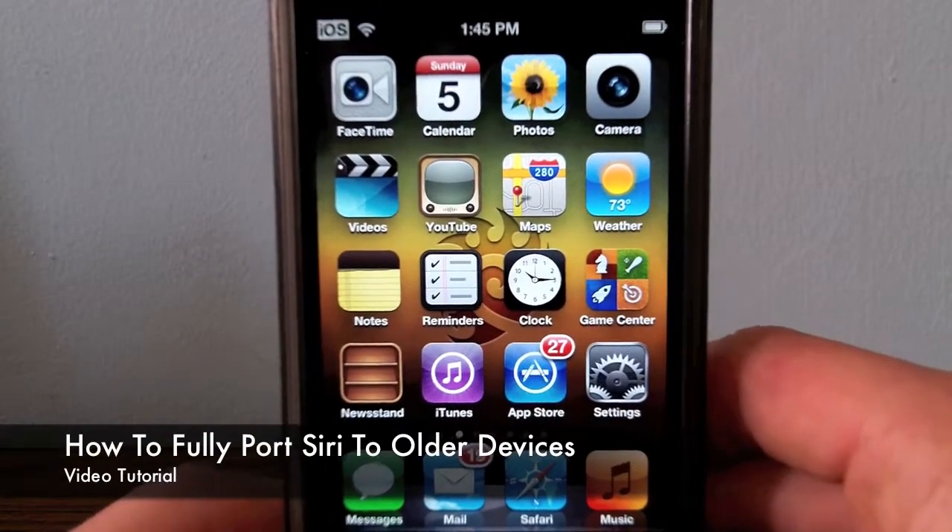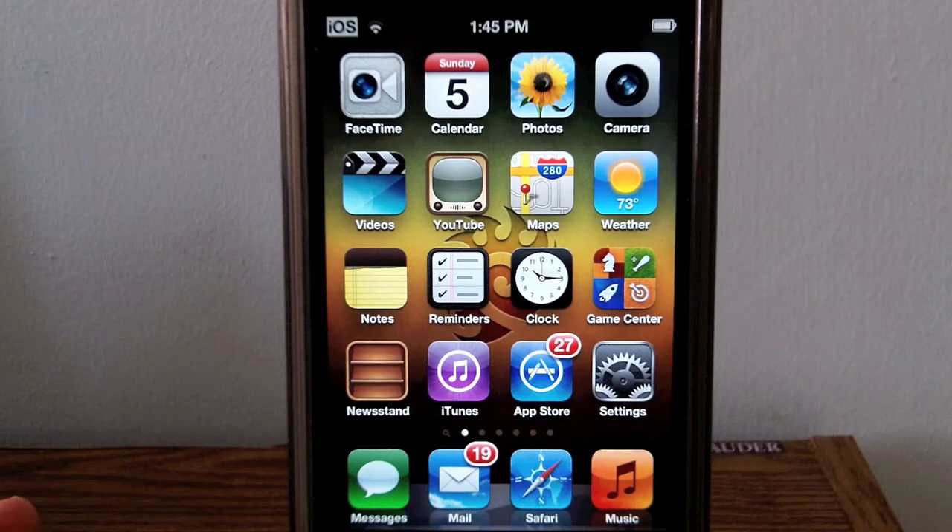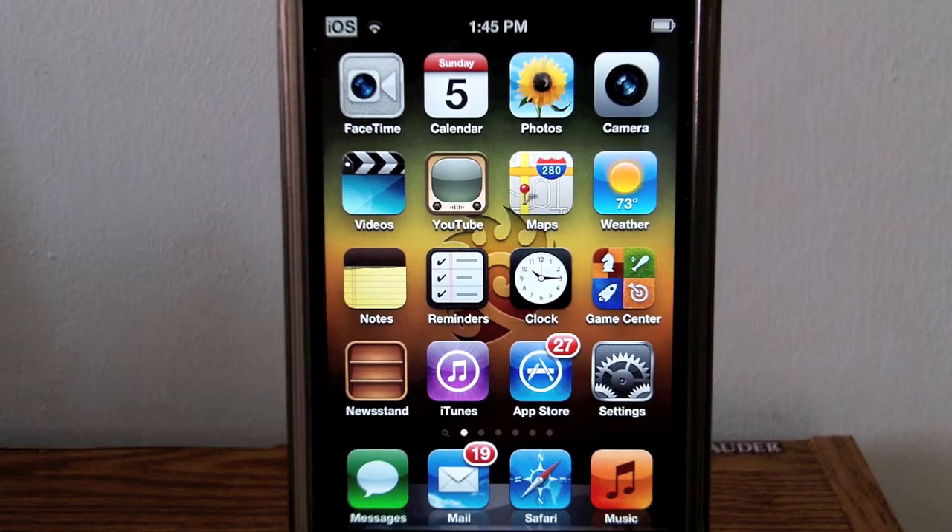Hey guys, what's up? This is Elgil with help, and in this video I'm going to be showing you how to fully port Siri to your iPod Touch 4G, iPod Touch 3G, iPhone 4, iPhone 3GS, iPad 1, and iPad 2.